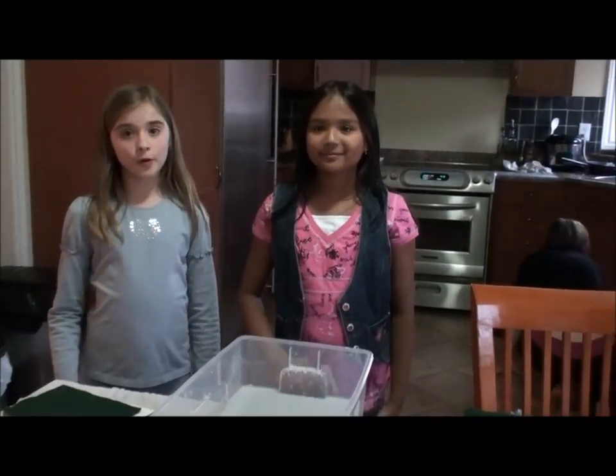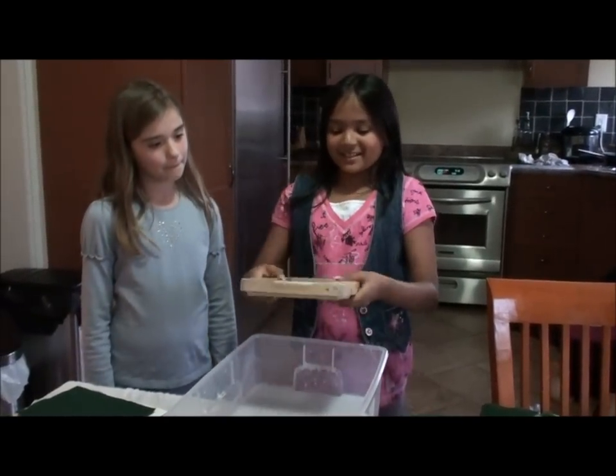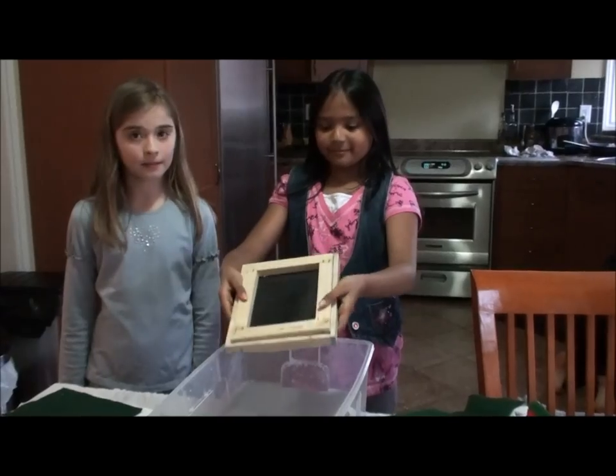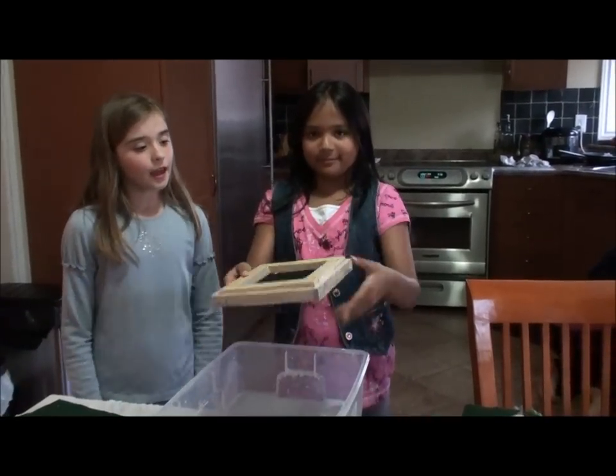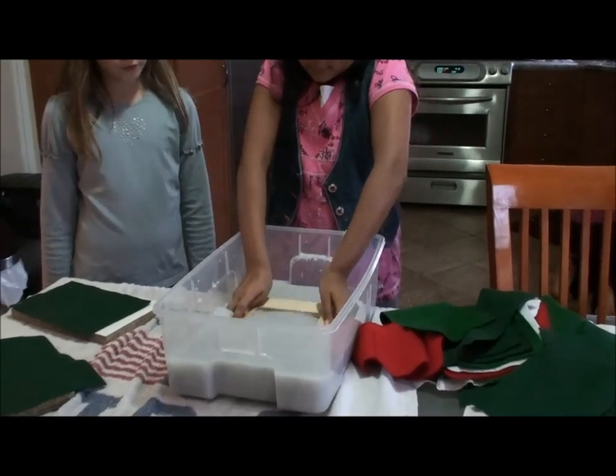First we have our mold and then we have our deckle. We put them together. Make sure they are tightly put together. Then we will scoop some pulp out from our jar.